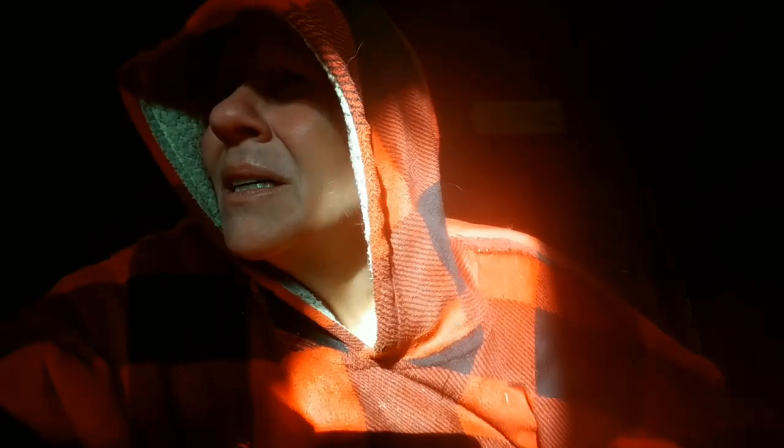Hey everybody, here in the tiny house coffee shop — no fire going, it's like 40, 41 degrees in here. I don't really feel all that cold, you can see my breath. I gotta get going and do some chicken chores. First thing I gotta do is grab my water that I've taken from a tank inside because all other water is frozen.